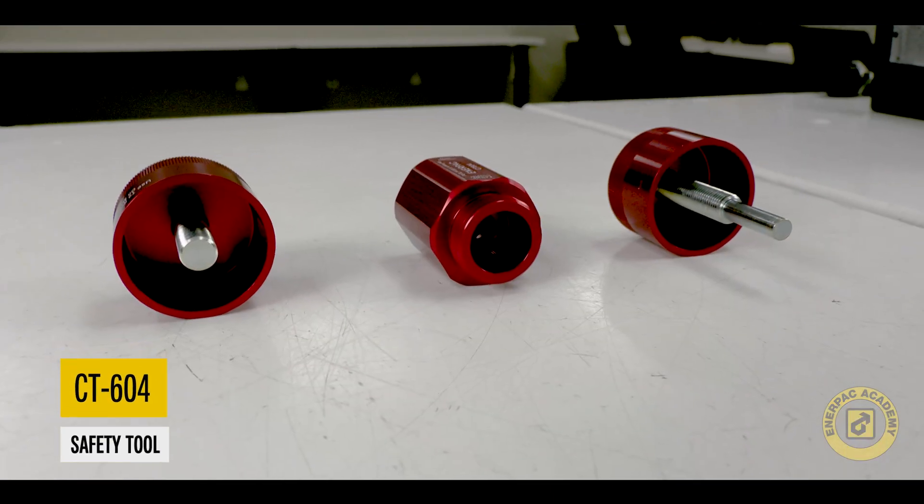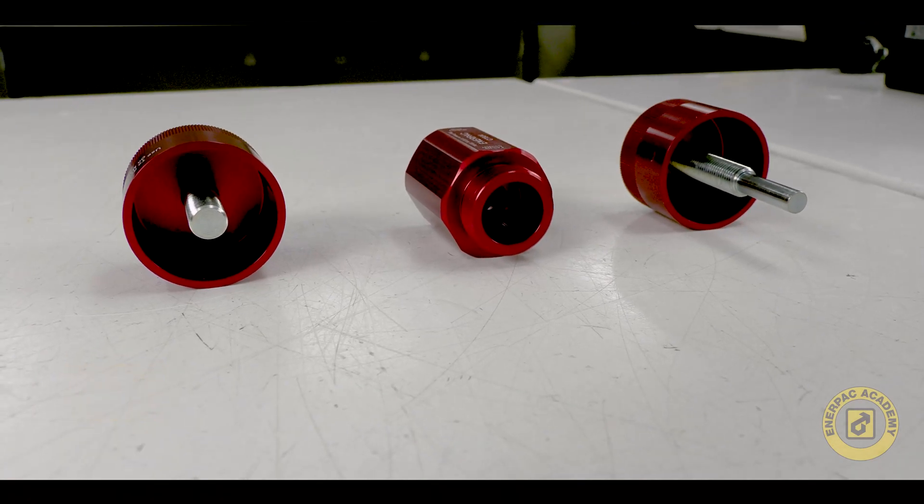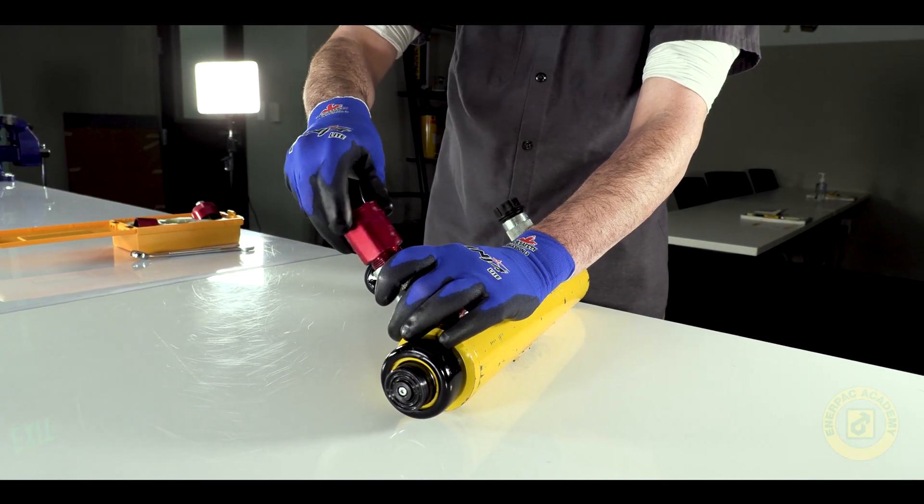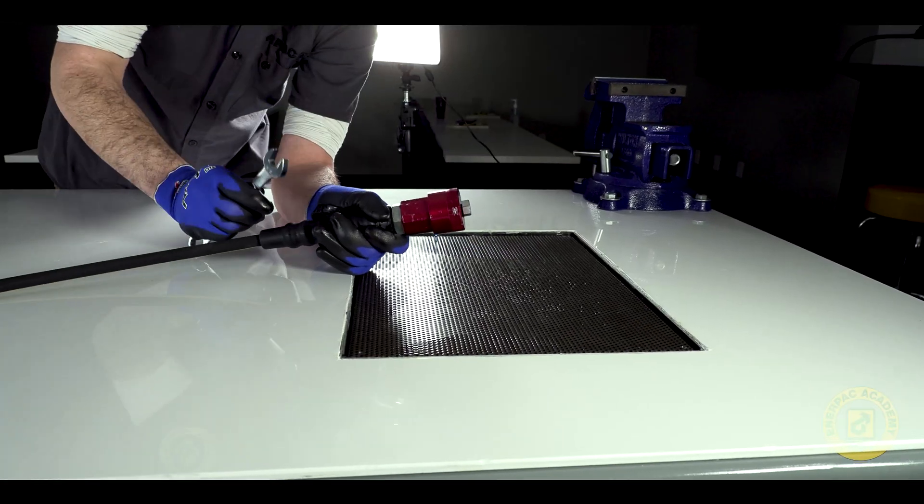Welcome to the Enerpac Academy. Enerpac produced the CT604 to mitigate pressure lock situations in a high flow coupler. In this video we will review how to safely release pressure using the CT604.